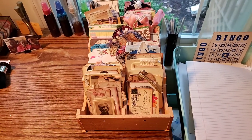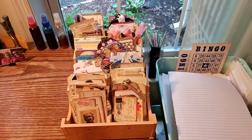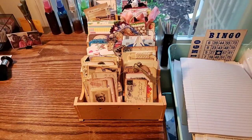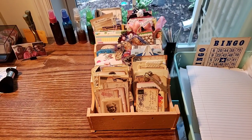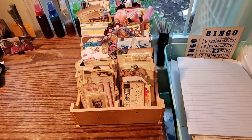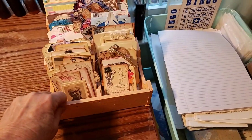Hi friends, this is Sherry from Turquoise Dreaming. I have a quick little video for you today, a little share for Thrifty Tuesday. I didn't buy anything, although I did go to Salvation Army but didn't buy anything. So I wanted to come back and share my two wooden pieces that I had bought last week.